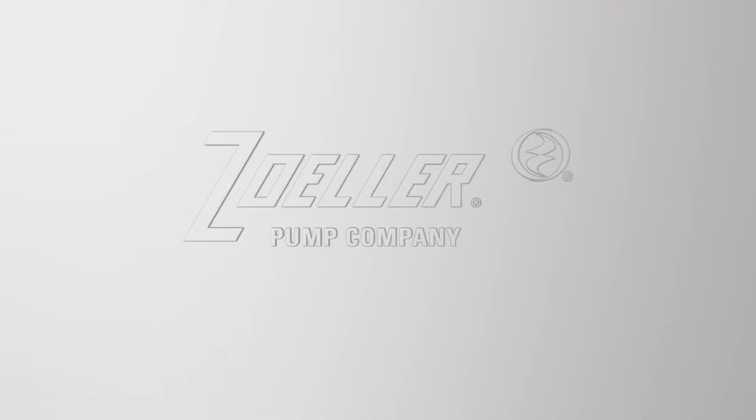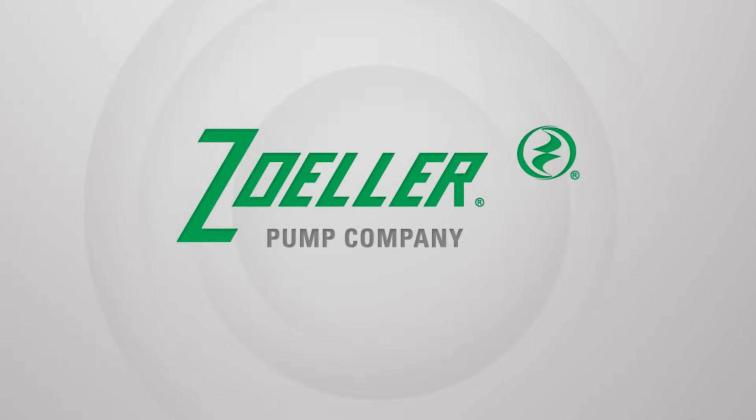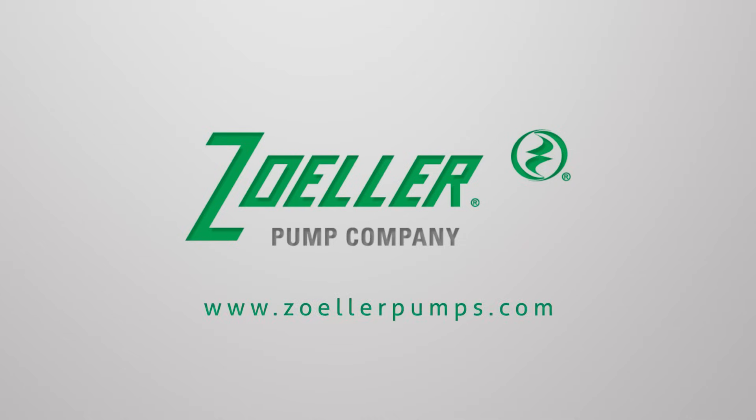If you have any other questions about the Aquanaut Key 507 or any of our other battery backup systems, just go to ZollerPumps.com or visit our YouTube channel.